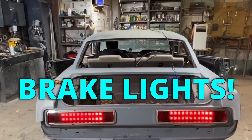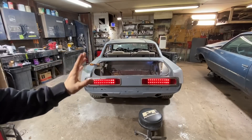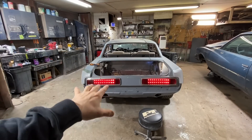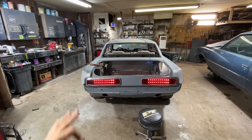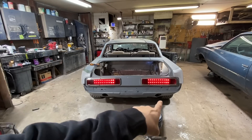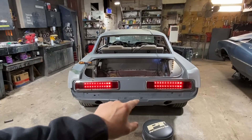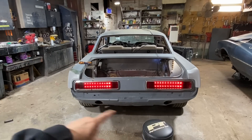Even though these weren't really what I was trying to go for, they look perfect. I am super happy with it. I think I might go ahead and throw the bumper on and then we'll try to start straightening up our valance.